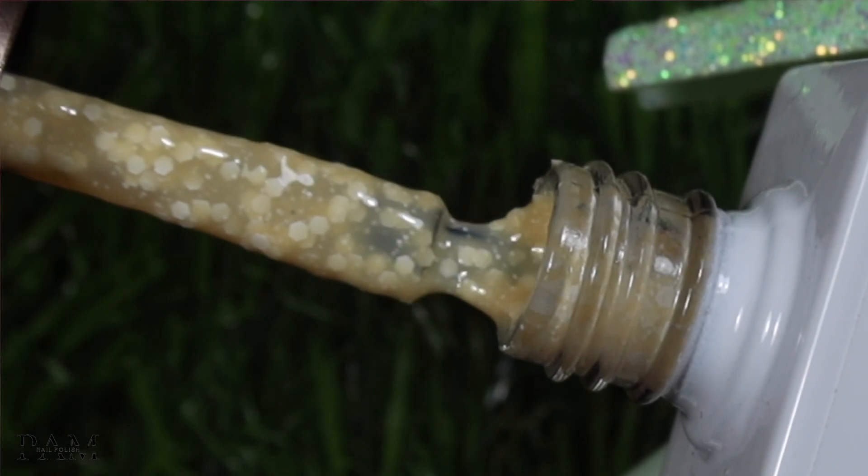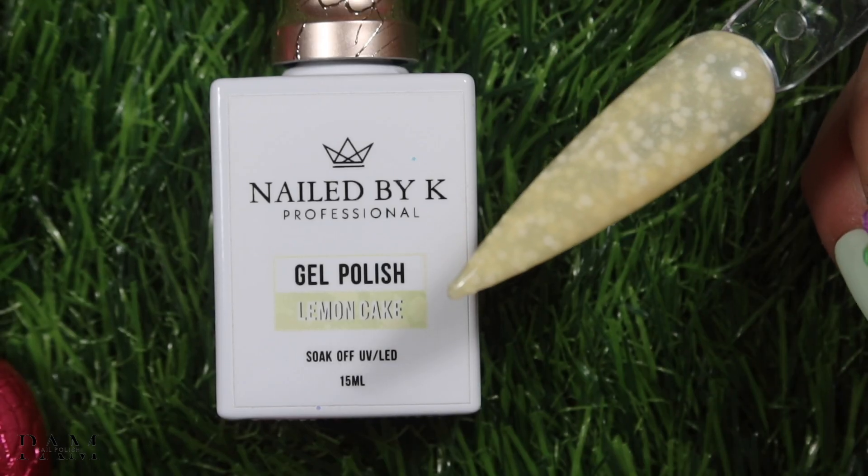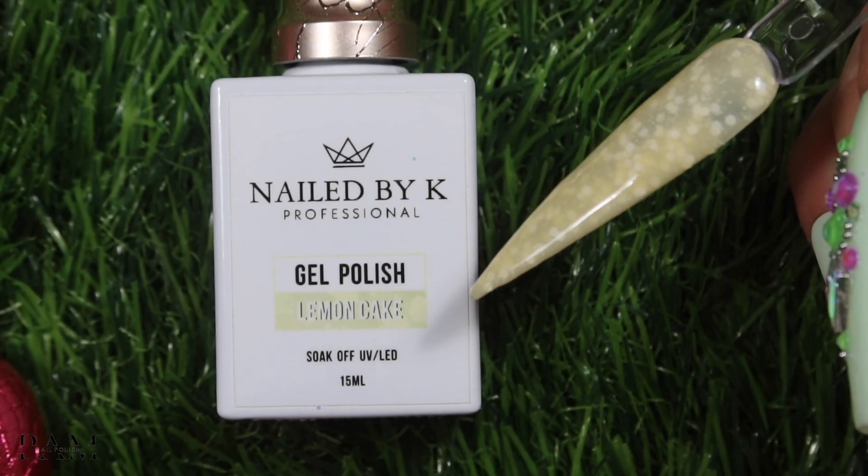Le lemon cake va s'accorder parfaitement avec cream, vanilla et banana — il s'accorde avec les trois franchement. Après vous pouvez les mélanger, il n'y a pas d'obligation. Mais vraiment si vous voulez faire du ton sur ton, ils s'accordent tous entre eux. Le lemon cake c'est vraiment un mélange de cream, de vanilla et de banana, avec toujours ces petites particules blanches dedans. C'est juste trop beau — ça fait vraiment petite tarte au citron meringuée, c'est trop chou.